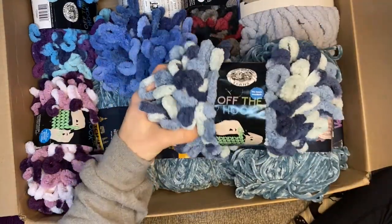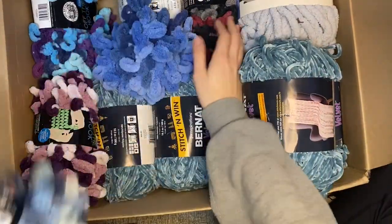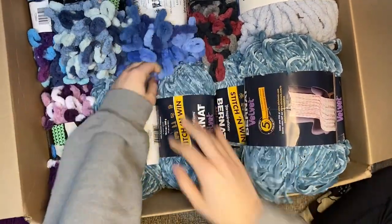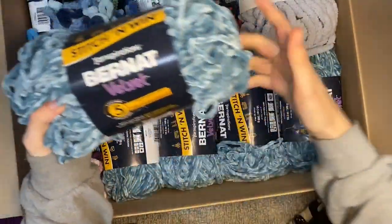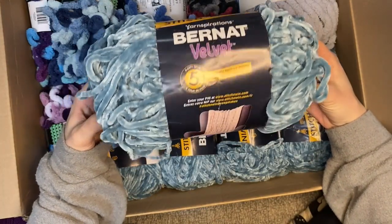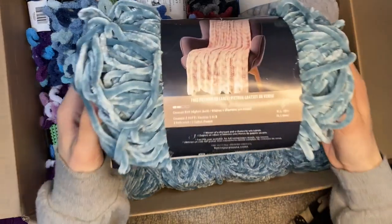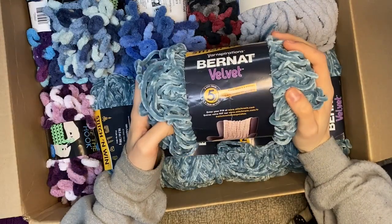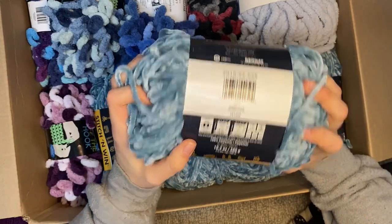So I figured I would turn this into a video and show everyone how nice it was. In this box there were 14 pounds of yarn. If she has 14 pounds, imagine how much other knitters and crocheters have just lying around in their house. Next is Bernat - we have Bernat Velvet, Stitch and Wind, five skeins of this. It's gorgeous, it's a huge ball of yarn. It says it can make a blanket - it's 300 grams per skein, so you need two to make a blanket.